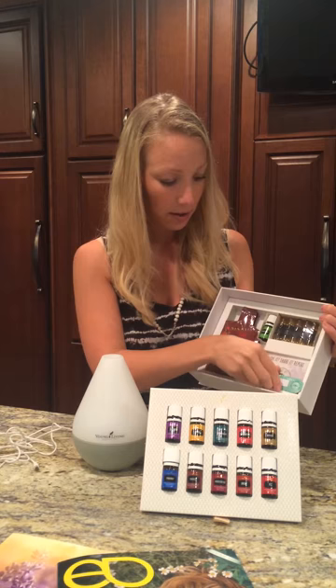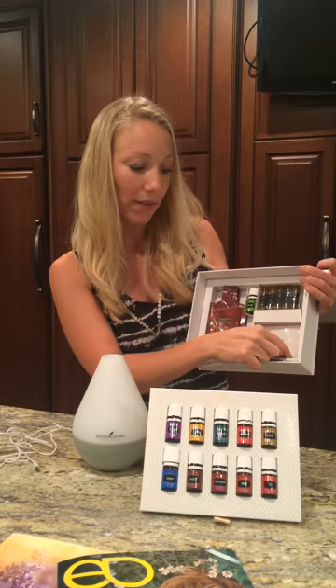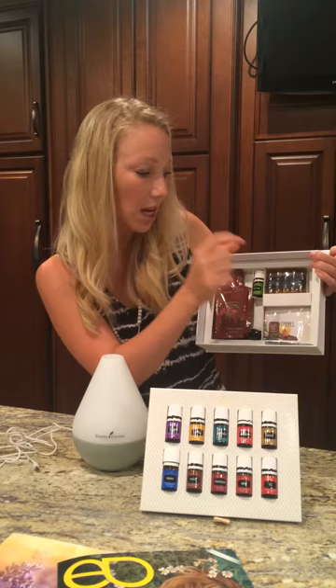And then you also have these little cards in here, which have a little hole in them that you can put one of these samples in. So if a friend says they want to try some Thieves, just put a little sample in here for them, give them a Thieves card so they have some information, and it's as easy as that.